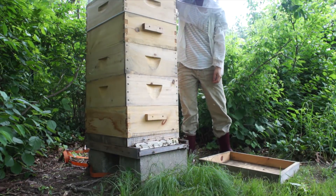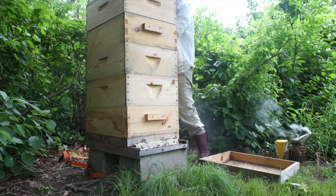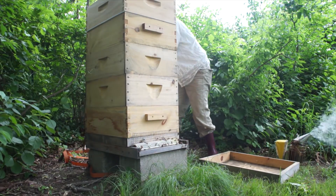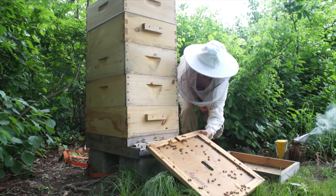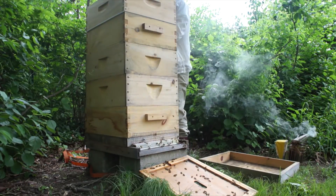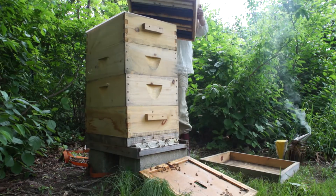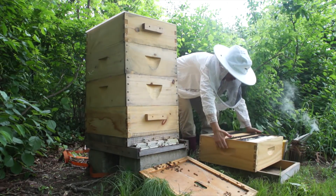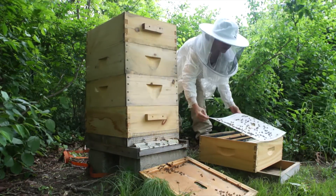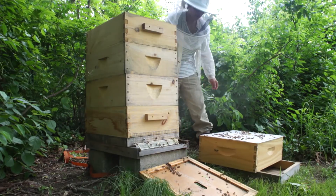Smoking up here. My primary objective is to get down to the brood chamber. This is the kind of super. These girls can go back in. They haven't really touched these at all. All right, these are so big here.